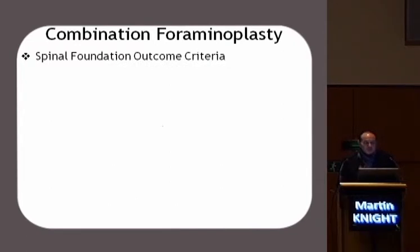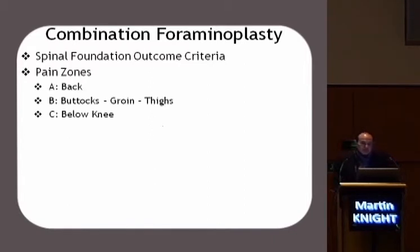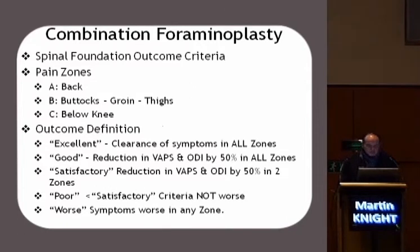Looking at the Spinal Foundation outcome criteria — these are based on a study we did on 150 patients asking: did we really help you? I don't find that the McNab criteria and other tests really define that the patient has been helped to a significant clinical degree. This is because we hide the fact that we're not always reporting on back pain or leg pain. So there are three main pain zones in this technique: the back; the buttocks, groins and thigh; and the pain arising below the knee. An excellent result means you've won on all levels. A good result is you've reduced the pain and doubled the functionality in all three zones. If you fail in one zone, they're only satisfactory. And they're poor if they don't meet satisfactory, and worse if they deteriorate.